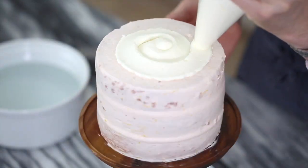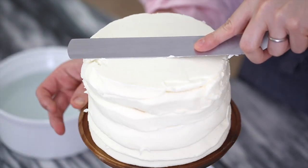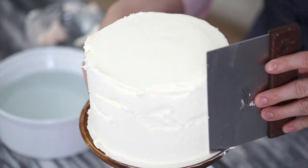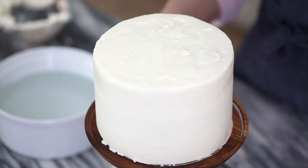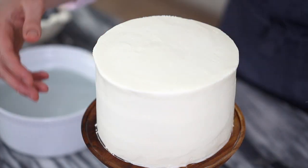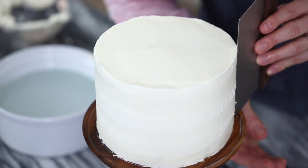Now I'm piping on my last layer of vanilla buttercream. I use an offset spatula and pull in while turning to get those corners straight, and my bench scraper to smooth the sides. If you're having any difficulty smoothing your buttercream, I always recommend dipping your tools in really hot water, giving them a quick wipe and then using them right away. That heat will help melt the buttercream and smooth things out.